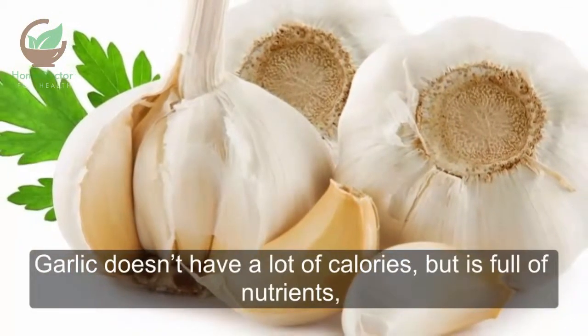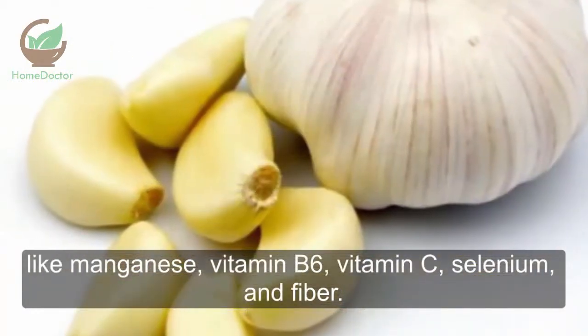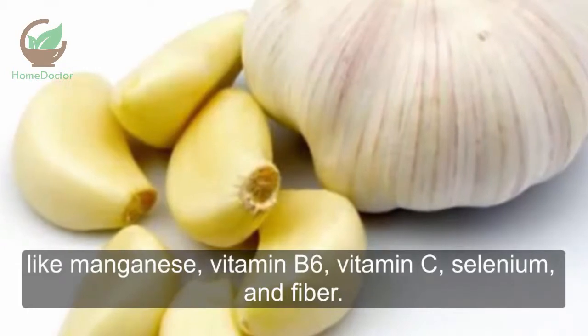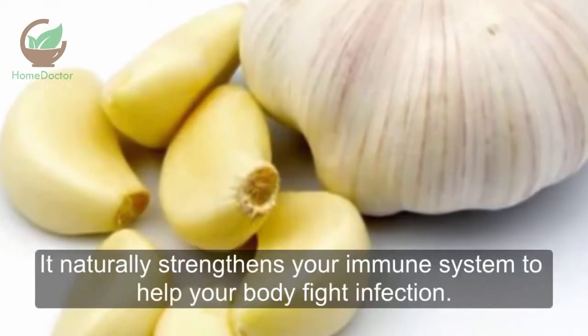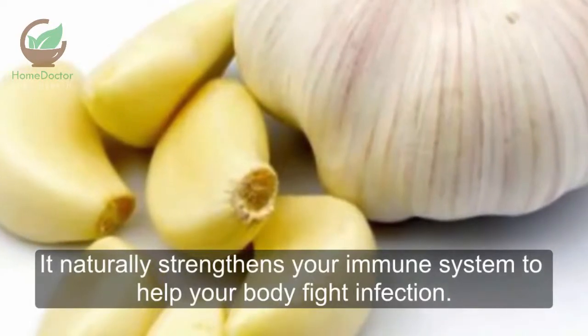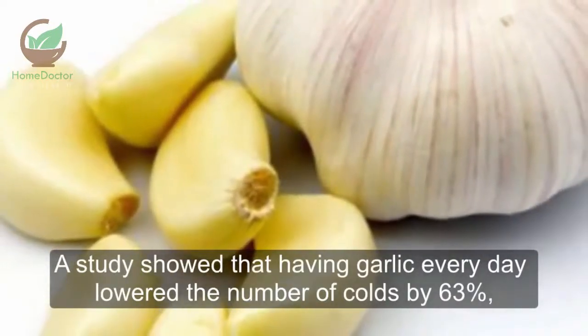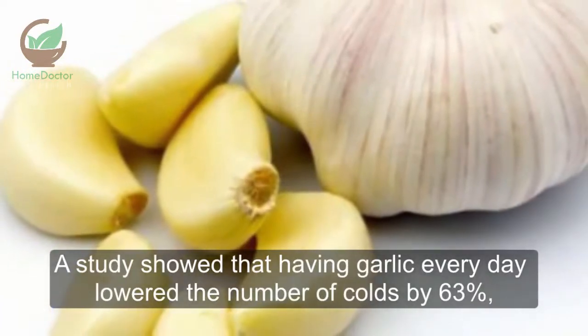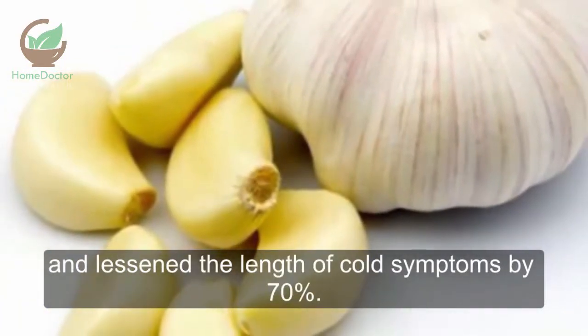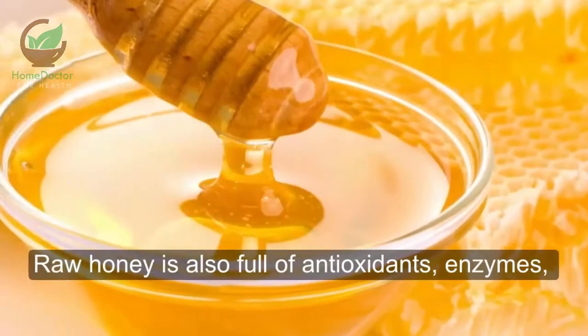Garlic doesn't have a lot of calories, but is full of nutrients like manganese, vitamin B6, vitamin C, selenium, and fiber. It naturally strengthens your immune system to help your body fight infection. A study showed that having garlic every day lowered the number of colds by 63%, and lessened the length of cold symptoms by 70%.